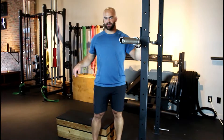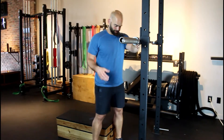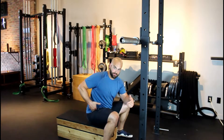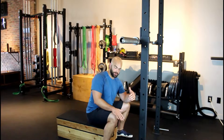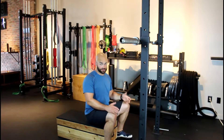Once you understand where the bar goes, the next thing is to set up your box height. The basic way to figure it out is to have a seat — you want the fold of your hip to be below the top of your thigh. If this is too uncomfortable or painful for your knees, set the box higher. No big deal; you're still going to get a lot of benefit out of this exercise.